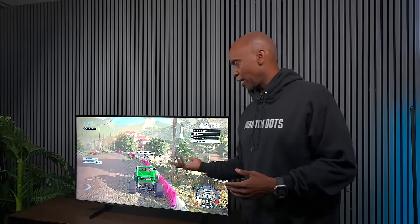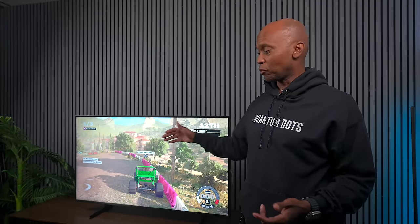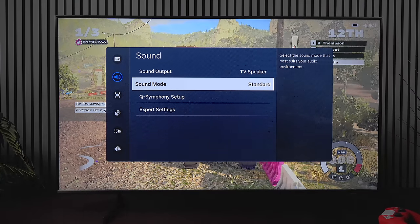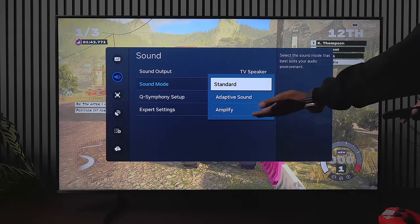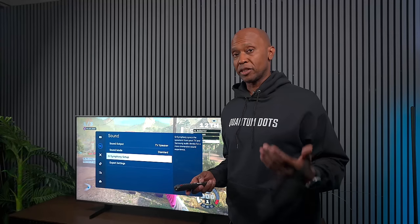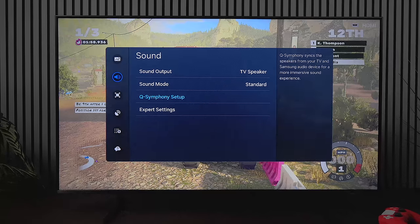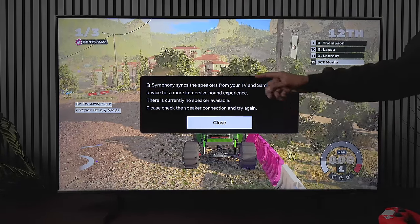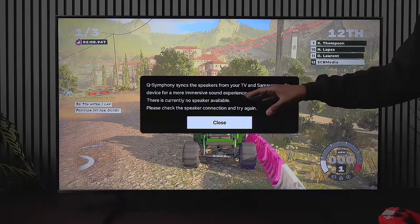Gaming is not too bad — it does a pretty decent job and you got a chance to hear the speakers, which are 10 watts by 2. The speaker system has a few different audio modes: adaptive sound and amplified sound — there's no theater mode or anything like that. If you get a Samsung soundbar you can also use Q-Symphony, which allows the TV speakers and the Samsung audio system to work together for a more immersive sound experience.